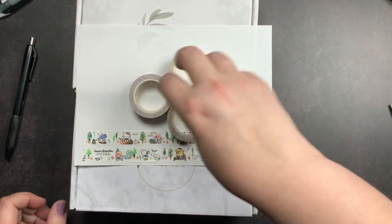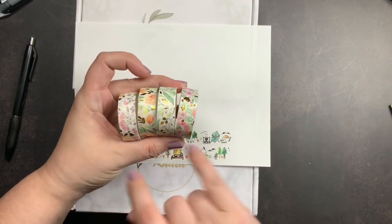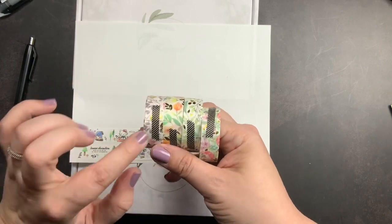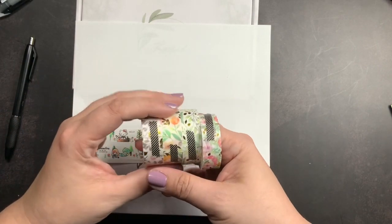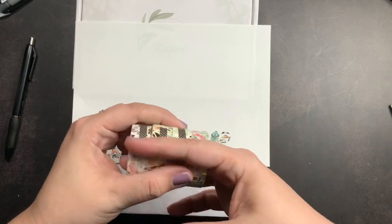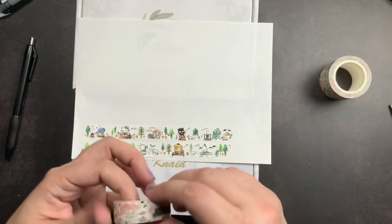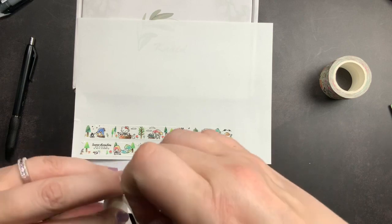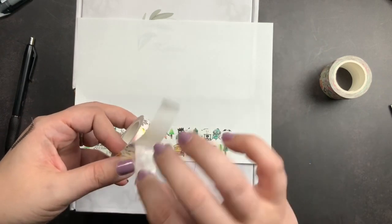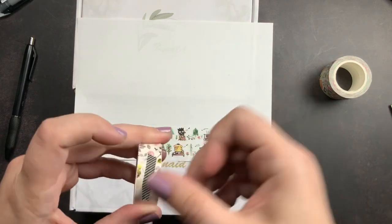The next thing I bought was this set of washi. It came as a set — they were in a little box but I threw the box away. They are these four floral washi tapes with really pretty gold foiling accents, and I just really liked the colors. They have backing on them — backing paper — and so they kind of unroll on their own if you don't have them closed. I use a piece of washi to keep them closed. I thought they were very, very pretty, so I'm going to show you guys a little swatch. They have backing paper on them, so you peel the washi off the backing paper.